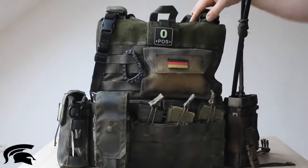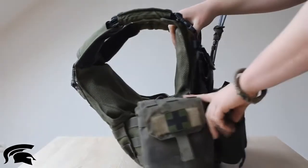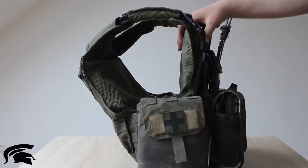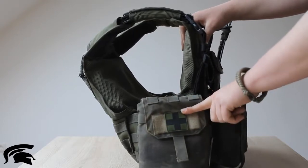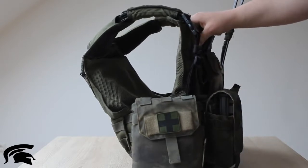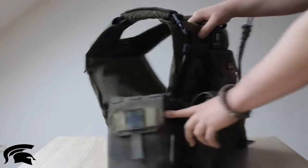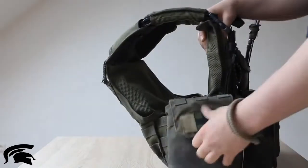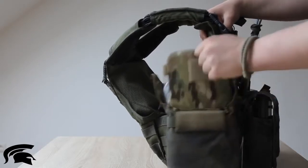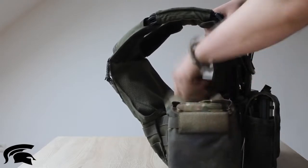Now we come to the right cummerbund. This is an IFAC — the Individual First Aid Kit — also by Limberhof Tactics. This is a medic patch by Jackets2go. I have a scissor on the front of the pouch, and inside the pouch I have all my individual first aid stuff: tourniquet, QuikClot, combat gauze, and all kinds of stuff.